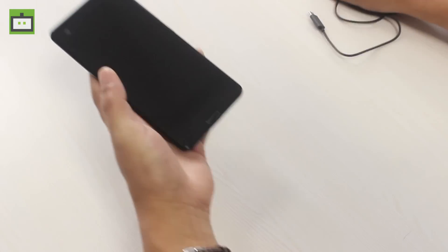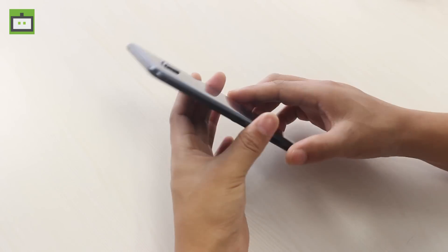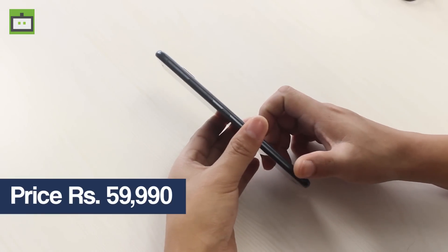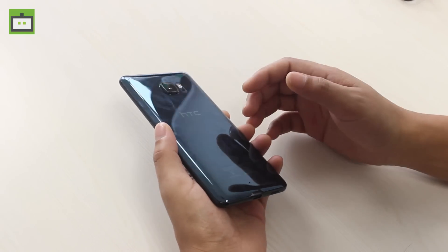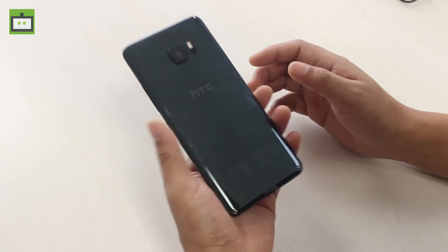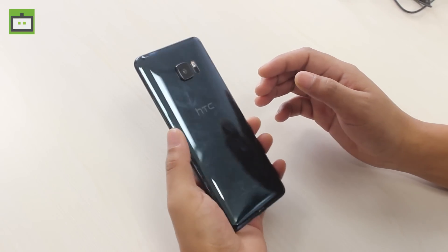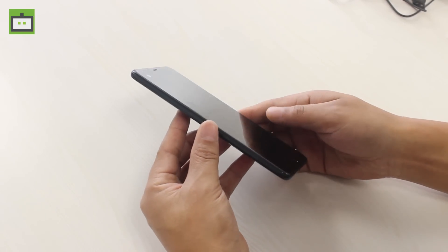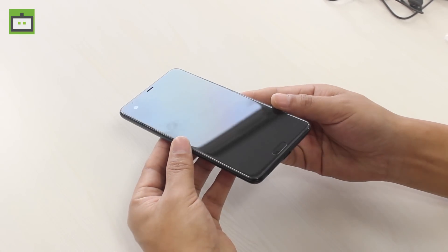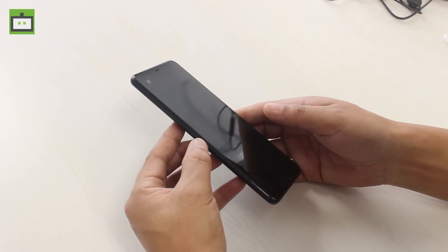Let's talk about the HTC U Ultra. This phone is priced at $59,990 and it's got all the premium features that one should expect out of that cost. You will get a really glossy and mirror finish back panel, and even at the front you have a really glossy finish which is basically Corning Gorilla Glass 5, and it's the only device with this feature right now.